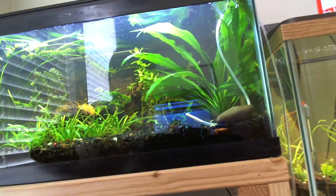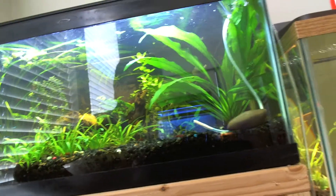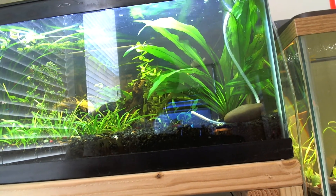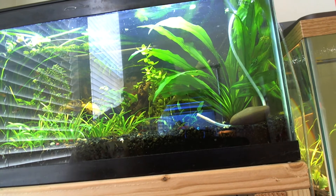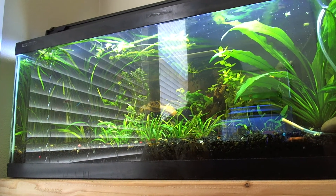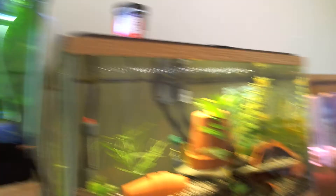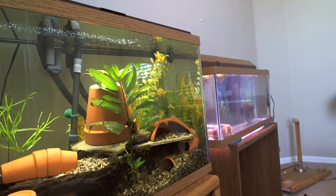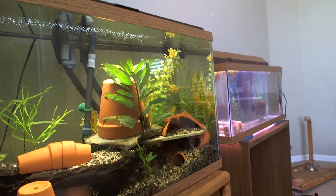Downstairs I have a 55-gallon with angels, and I'm going to put some rams in there so they'll eat the Community Plus. If I forget anything else I'll put it on the screen. Hope you like the video and choose me to win some food — thanks!